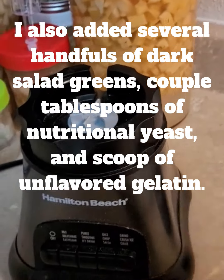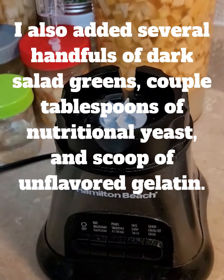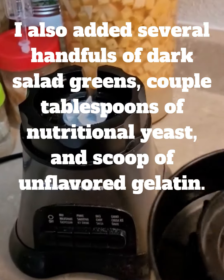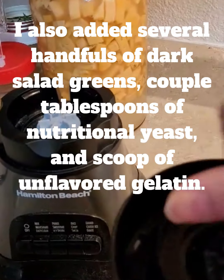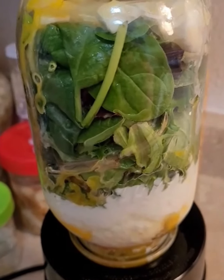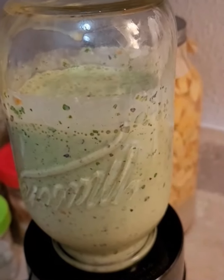I've got my blender ready. I put the blade onto the jar — that's why I like mason jars, because I can use them with my blender blade. I'm going to screw it on tightly and blend it up until it's very smooth.